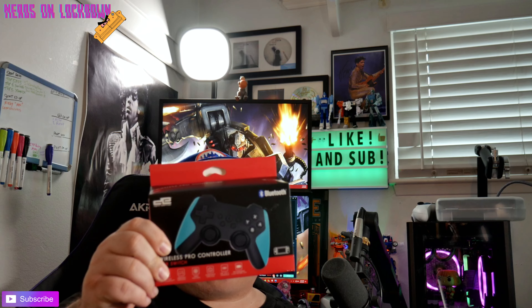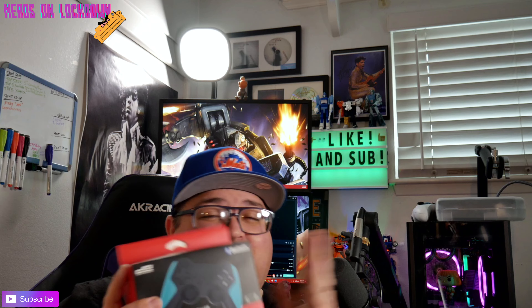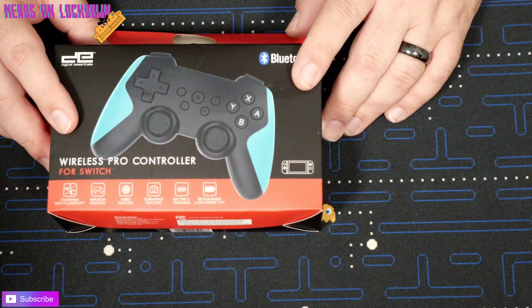Welcome back to the channel, welcome back to Nerds on Lockdown. We have another unboxing video for you today. Five Below actually has controllers now, so go check them out if you guys have one in your area. This is by a company called Digital Essentials, but anyways let's check it out.